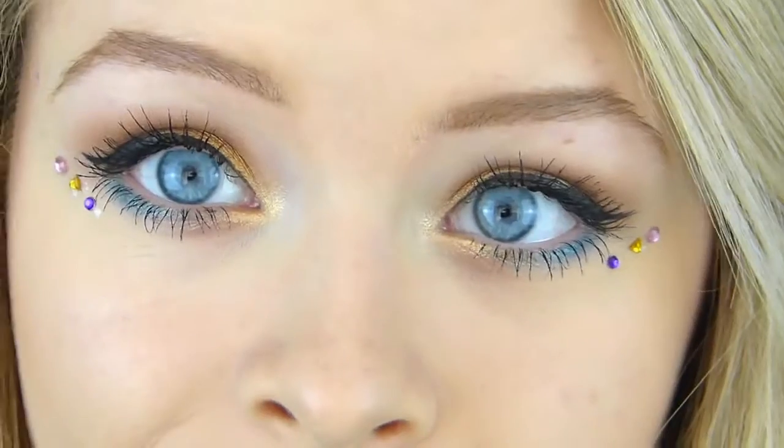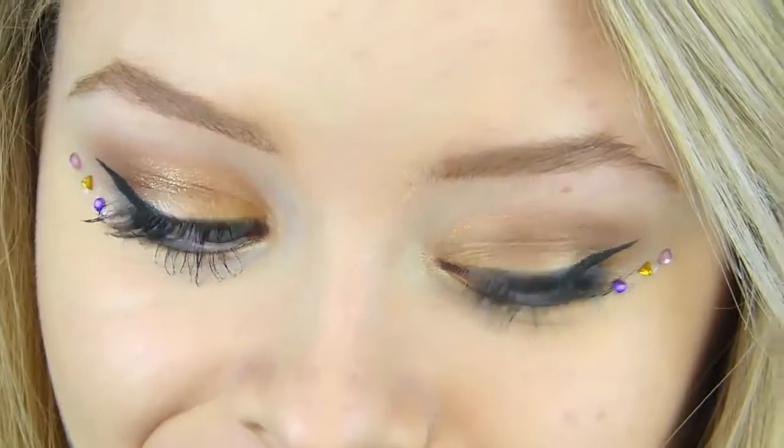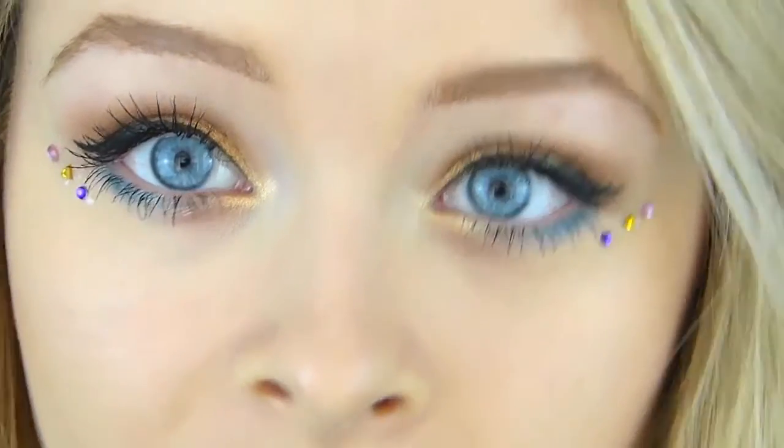Then finally onto the lips — I'm taking this Revlon balm lipstick in a bright purple shade and I think this purple looks really cool for festivals; it gives just a bright pop of color and I think it looks great. So that is the makeup done and I took inspiration from Pixie Lott and Vanessa Hudgens — I'd seen a few looks of theirs and I kind of combined them both together.